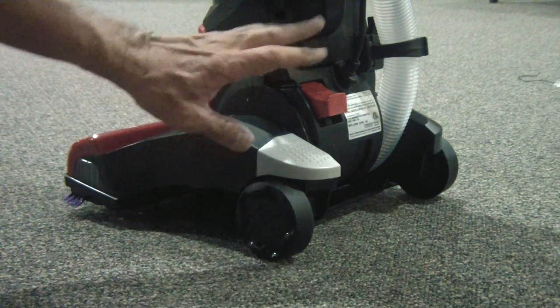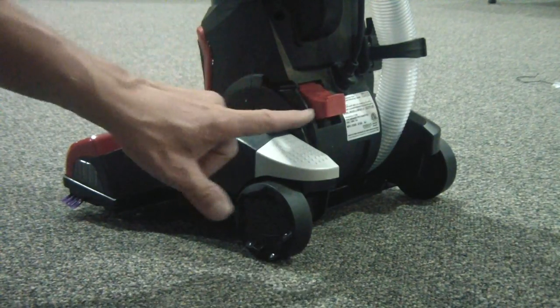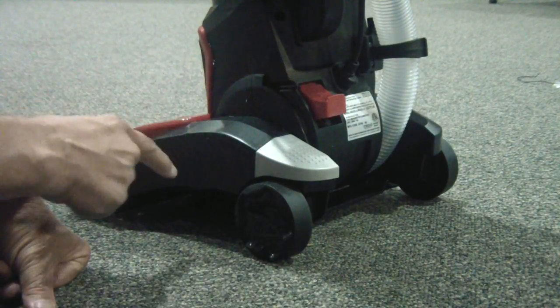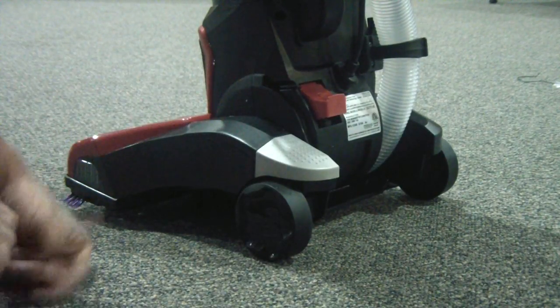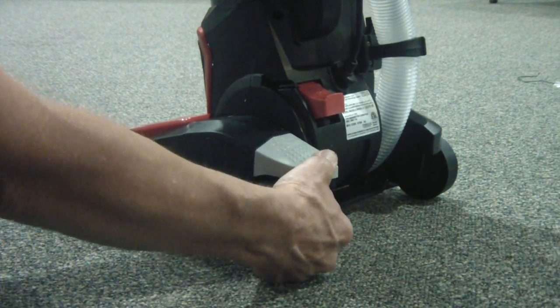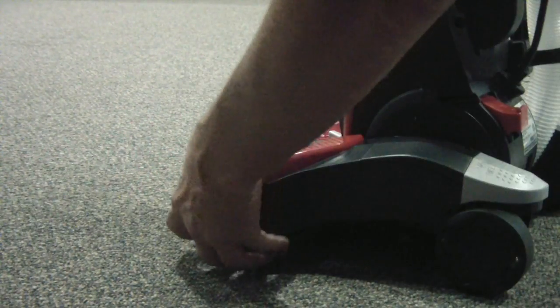On the left side of the vacuum cleaner there's a red tab and a gray tab. The red tab is your on and off switch — click it on, click it off. You can use your foot, and this is also what releases the upright. Push that down, pull it back, and off you go.